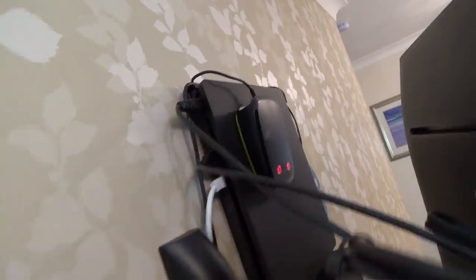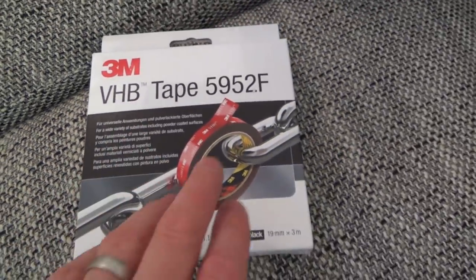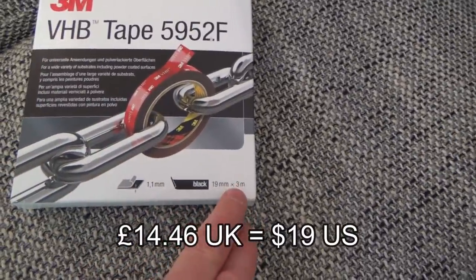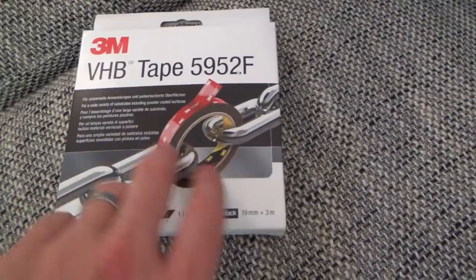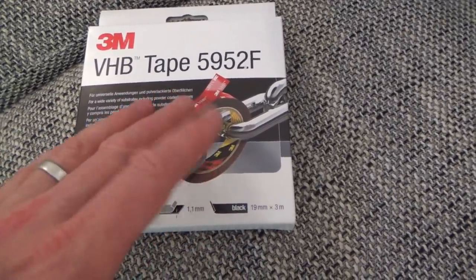For connecting things like the Switch and my transmitter I've used 3M VHB tape — I think that stands for Very High Bond. It's about £13 for a reel of three metres, but it's very strong. You put it on and you're not supposed to put weight on it for about 19 hours, but the things I'm sticking aren't heavy anyway, so that's not going anywhere — it's on there nice and securely.